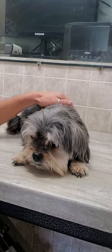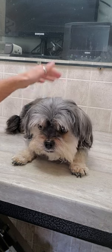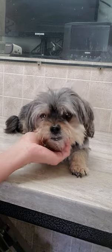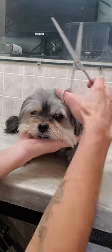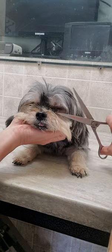Hi everyone, it's Lisa from Canine Clips, Dog Grooming Tips. This is Abby and she is a Yorkie mixed with a Lhasa Apso and Bichon. She has a few puppies in her and I am just going to show you how I trim a dog's face with scissors and no restraints.